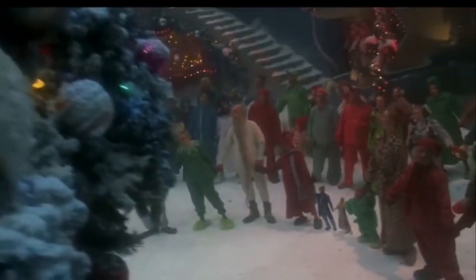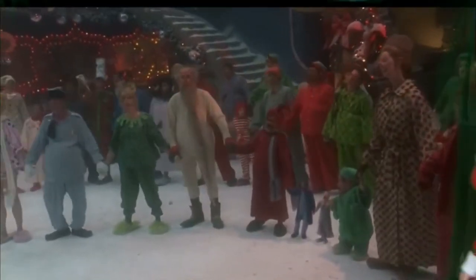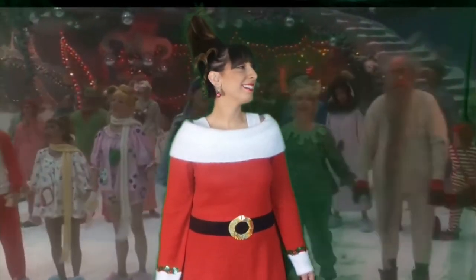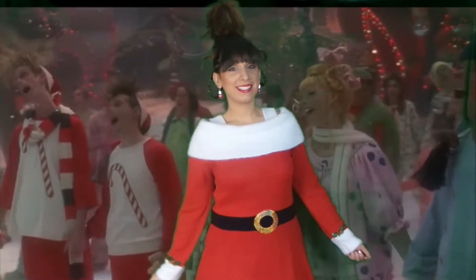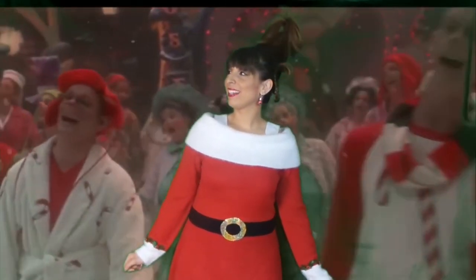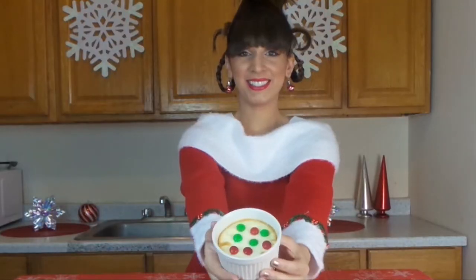Fa-hoo-fo-res, da-hoo-do-res, welcome Christmas, come this way! Fa-hoo-fo-res, da-hoo-do-res, welcome Christmas, Christmas Day! Welcome, welcome, fa-hoo-ra-mus, welcome, welcome, da-hoo-da-mus!